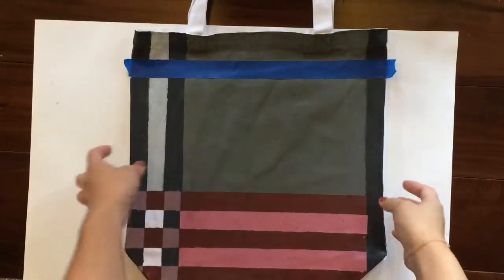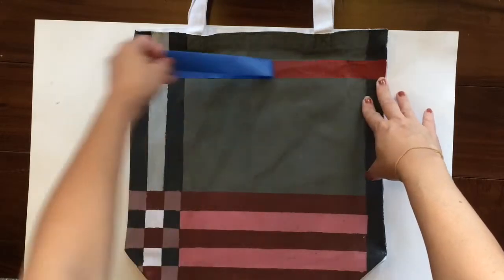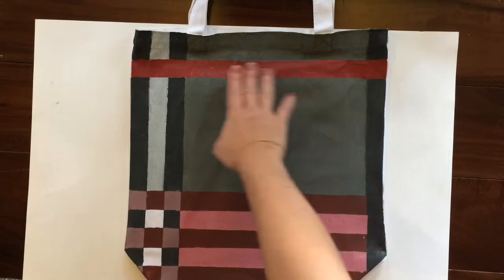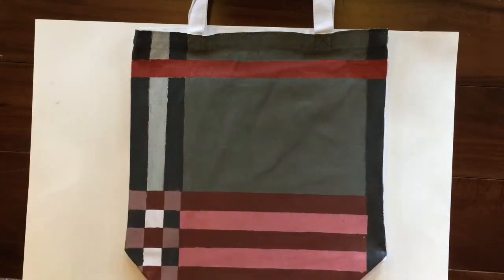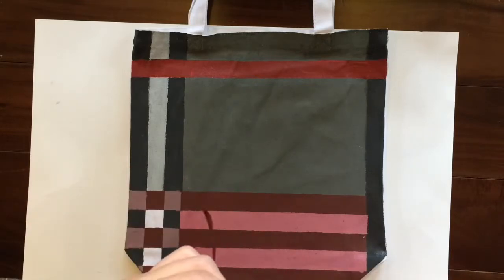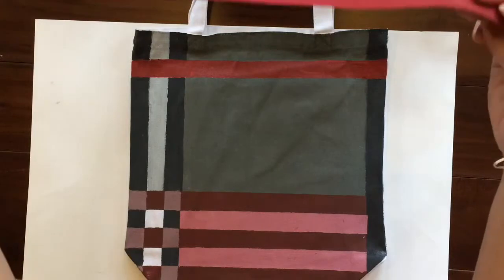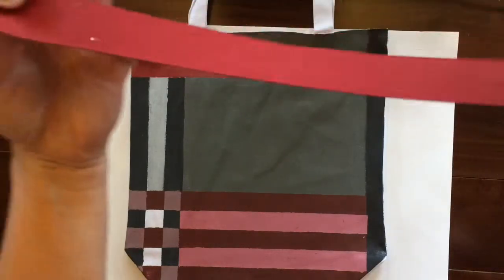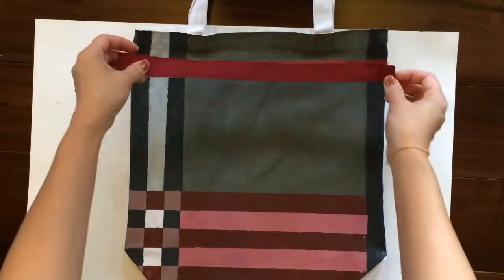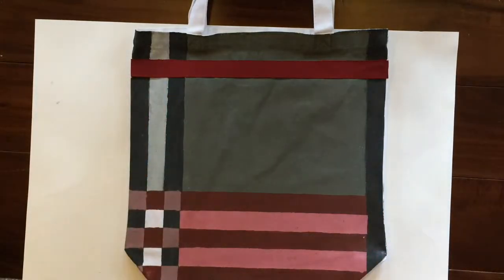Once you've painted it all the colors that you want, make sure you peel up all the painters tape. I don't really like how this top one came out, so I'm just going to accent it with some scrap ribbon that I have. I've already folded over the edges and glued it down so it doesn't fray, and I'm just going to hot glue it onto the bag.